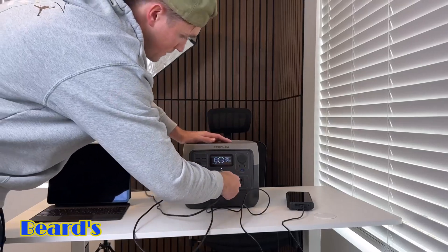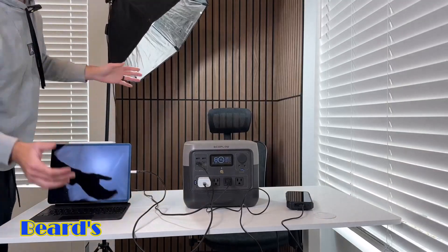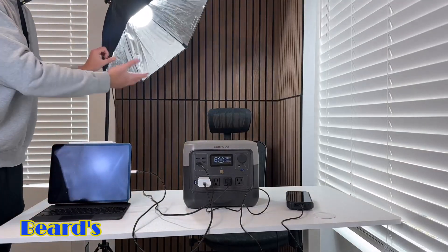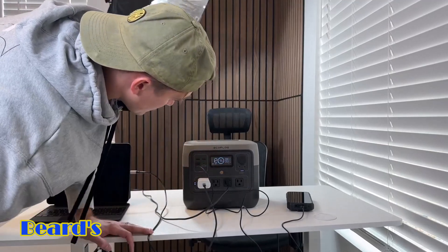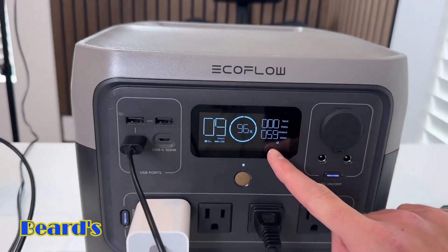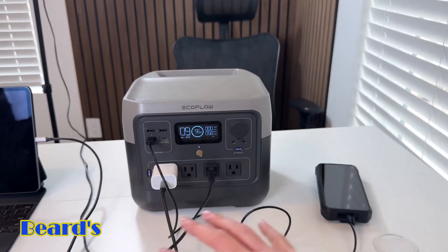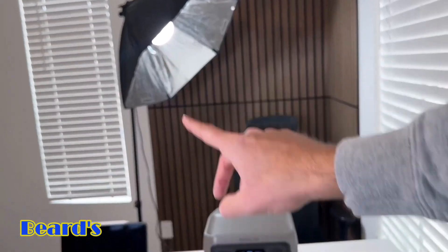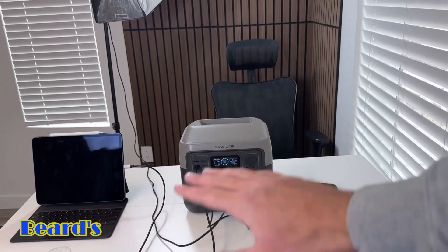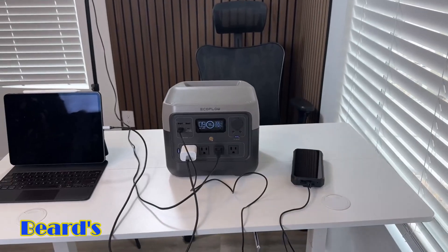I'll plug this light in right here and turn it on — boom, it powers the light no problem. Now it's using about 58 to 60 watts of output, and it's going to be able to power all three devices at the same time for about nine hours. If you just plug in the light it'll last longer than that, but all of these together — nine hours is a long time, super solid for how compact and lightweight this thing is.